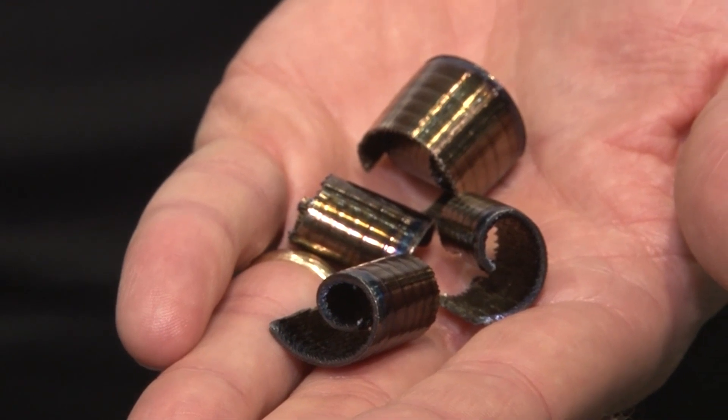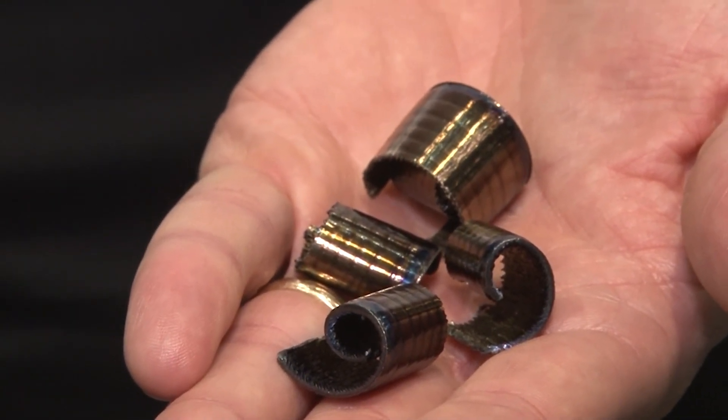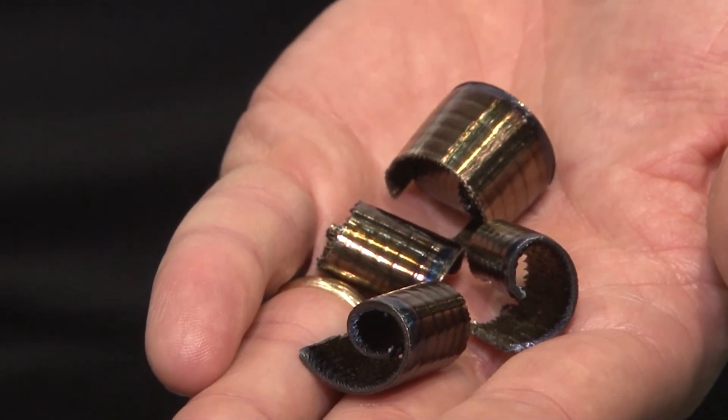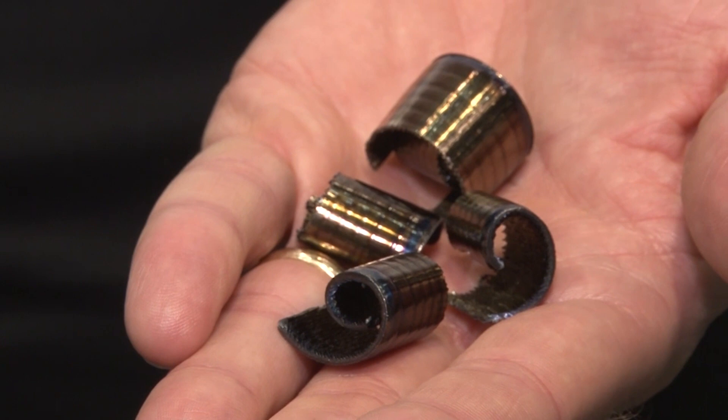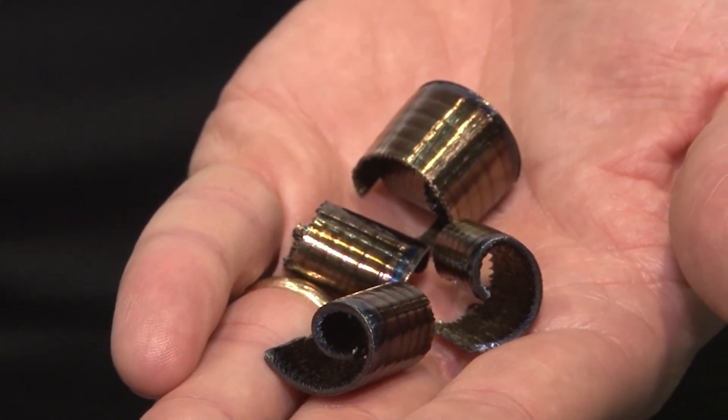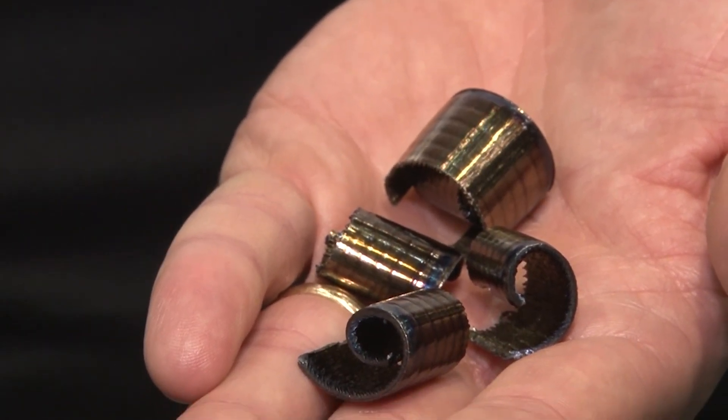Here you can see some steel chips that came off a demonstration we did at our office back in Charlotte. The cutting conditions were 650 thousandths depth of cut, 32 thou per rev, and 550 surface foot. As you can see, the material really rolls right off, allowing you to bury the tool, make parts faster than your competitor, and ultimately be more profitable.